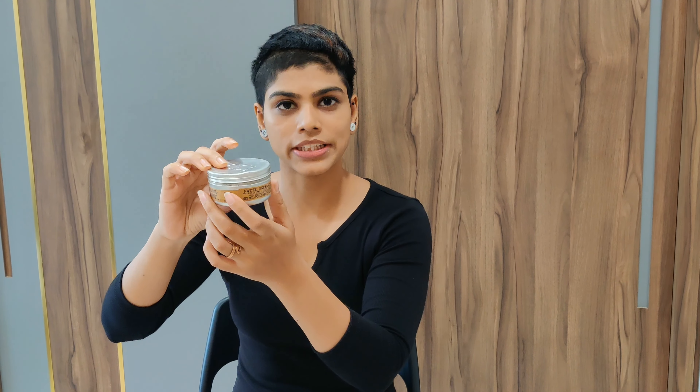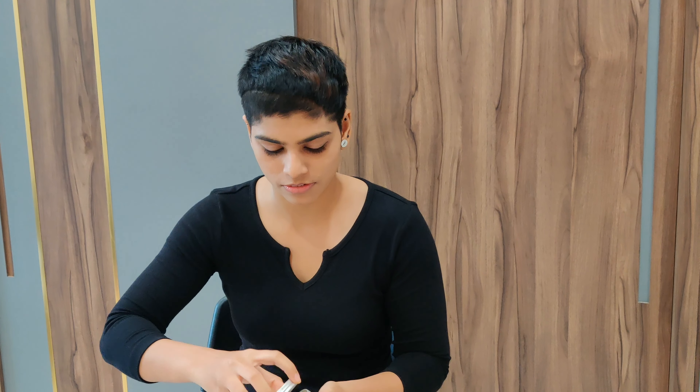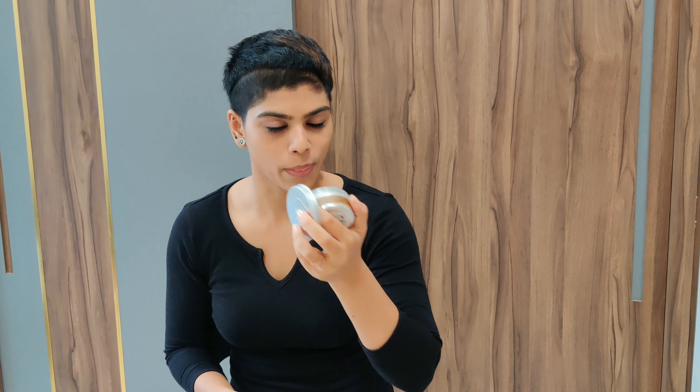And as you can see, the product is very sturdy. Let's check the texture out now. It's very creamy, cream-based, as you can see. The smell of this is like cherry blossom.